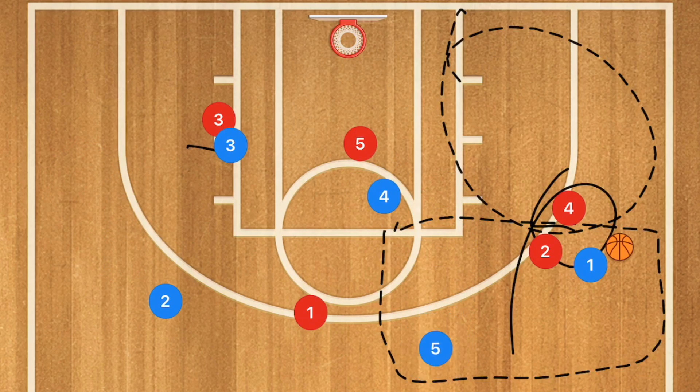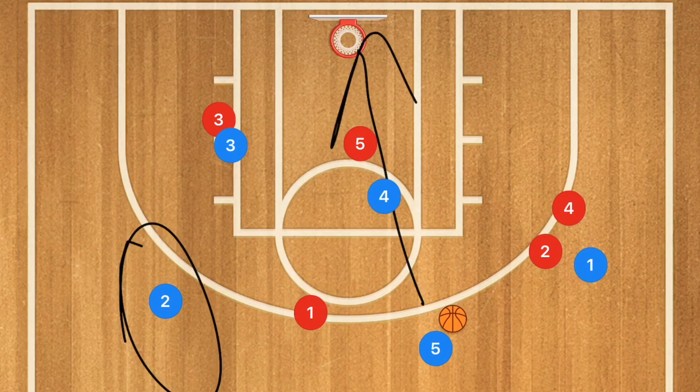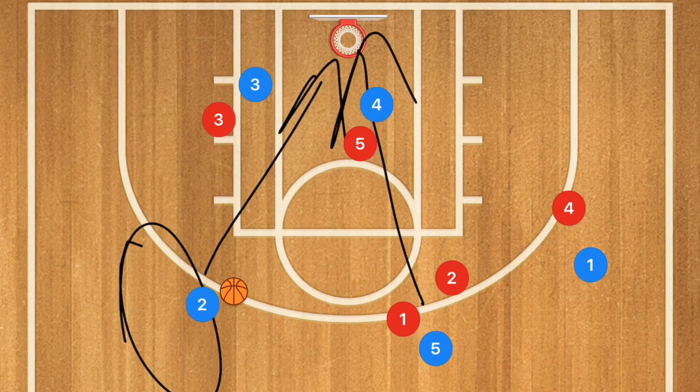Player Five is then going to pop up, and this is why we're looking for Player Two earlier — because now Player Five is going to get that ball for the shot. Players Two and One are going to collapse on him, which now leaves Player Two Blue open for a three-point shot himself. And all three of these players are going to be crashing the boards so that we have an opportunity for a second chance point.